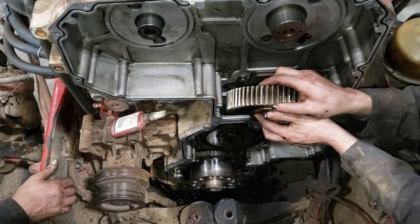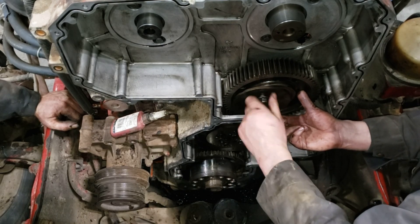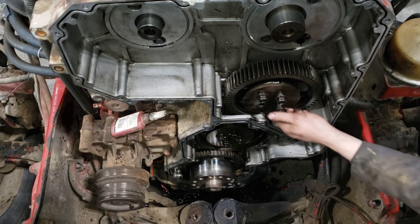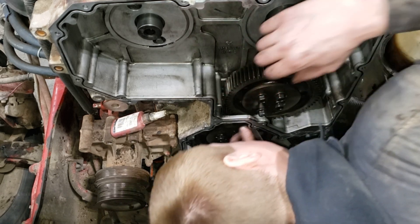Then you're gonna go ahead and install the second idler gear just on top of the first idler gear. When you're installing these idler gears, pay attention to the way they're positioned — they are marked on the center part, the hub and the washer, which way is up, and that's important. Make sure they're installed correctly. The bottom one goes on a dowel, make sure it's installed on the dowel, and the top one needs to be just finger tight so it can still slide back and forth.